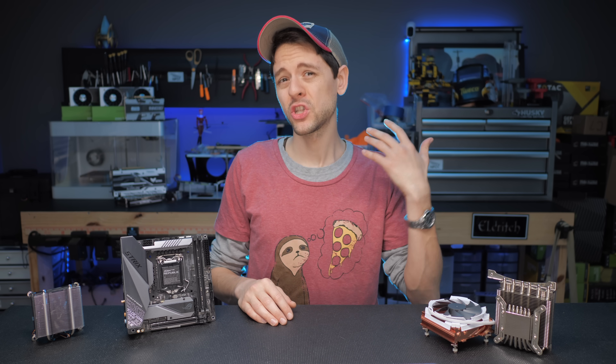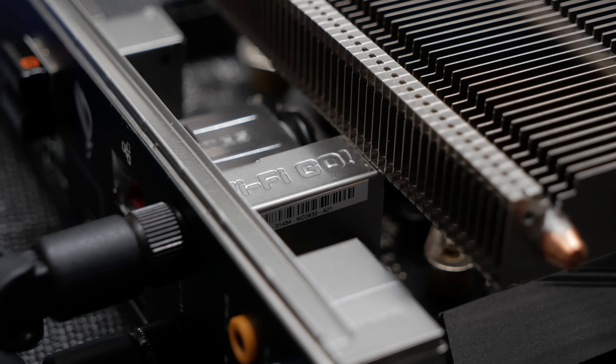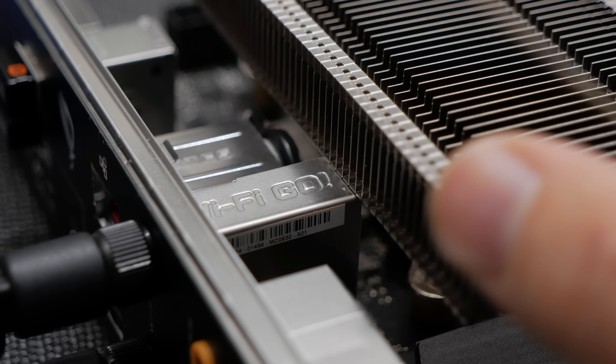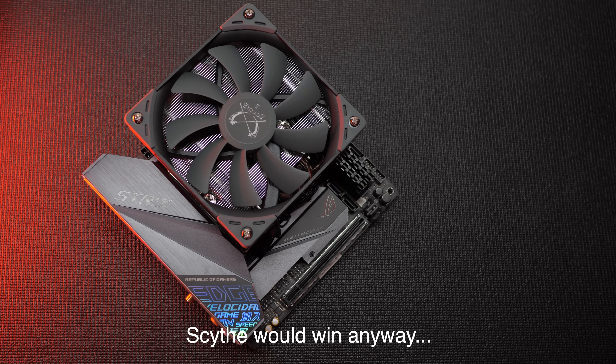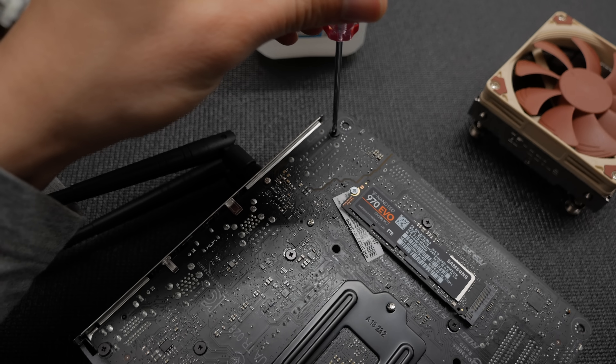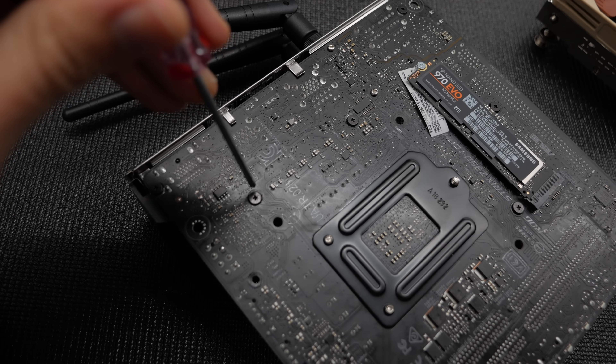This is just a summary of my testing methodology; please look in the description for the full extent. Because I cover so many coolers in this video, we don't have time to go over and detail the nitpicks about each and every one of them. So here are my condensed thoughts. Initially, I wanted to have a compatibility measurement for every cooler, but with the endless work this project seemed to require, frankly, I gave up.